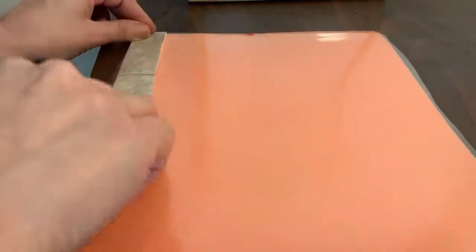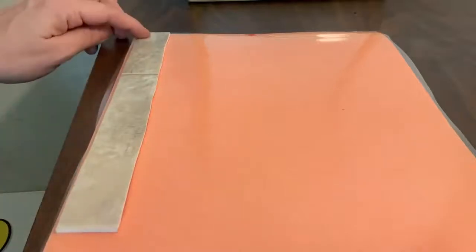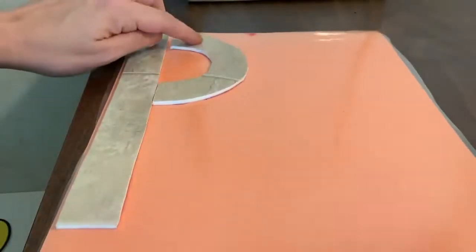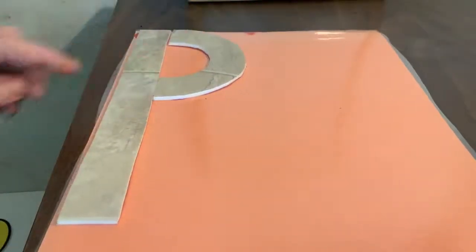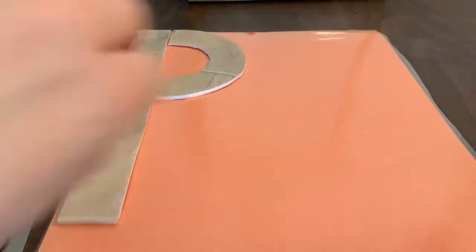The next letter we are going to make is a frog jump letter. Start in the corner, big line down, frog jump, and a little curve to the middle, little curve to the middle. What letter? P. Good job, P.